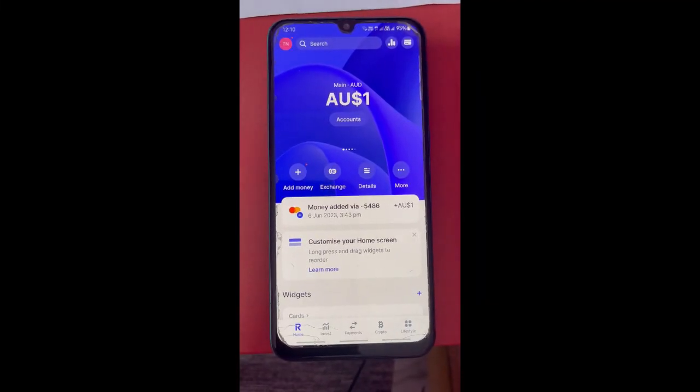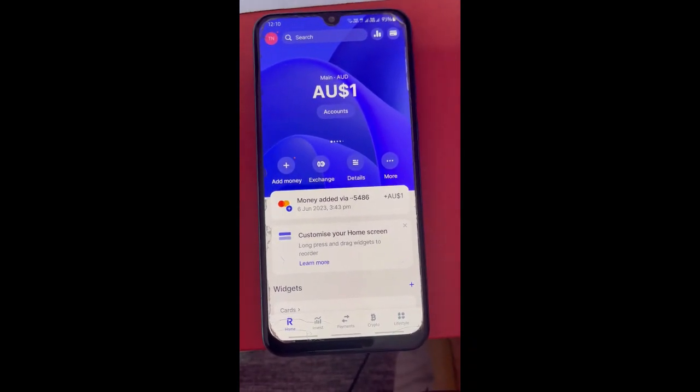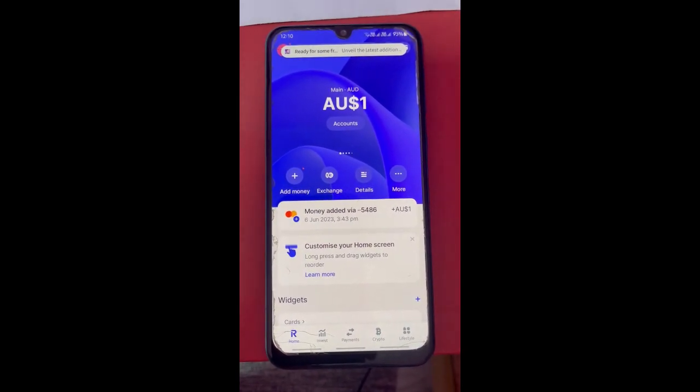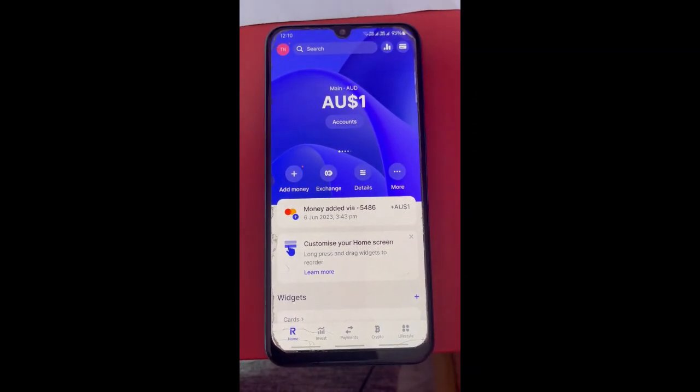Hi everyone, welcome back to our channel. Today in this video I'm going to show you how to add Google Pay to Revolut. So let's get into the video. Firstly, open up Revolut. The only way how you can link these two platforms is by using your Revolut card.